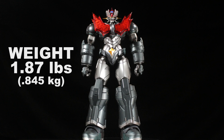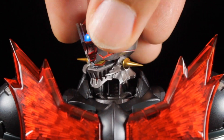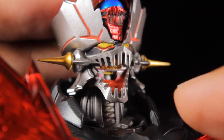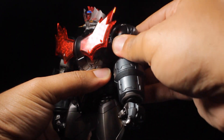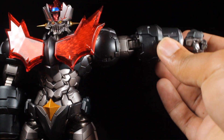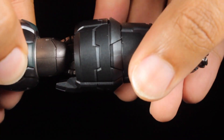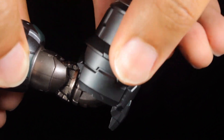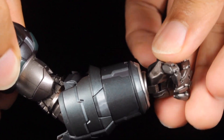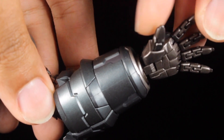Now let's see how well this demonic machine can move. Starting with the head, we can look up, down, left, and right. The mouth can open up nice and wide. The shoulders can move in and out and rotate a full 360 degrees. The arms can come up a little bit higher than 90 degrees. We have a bicep swivel, very nice double-jointed elbows, forearm swivel, and fists on a straight peg with a hinge so they can bend and spin freely. The fingers are individually articulated, which is really nice.